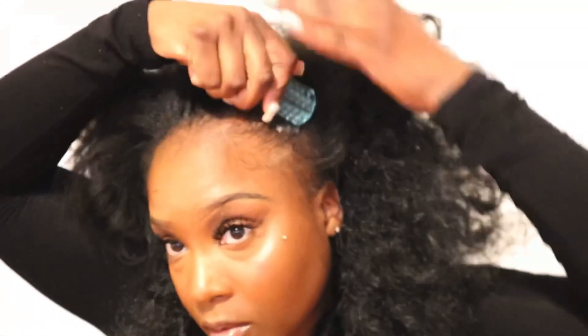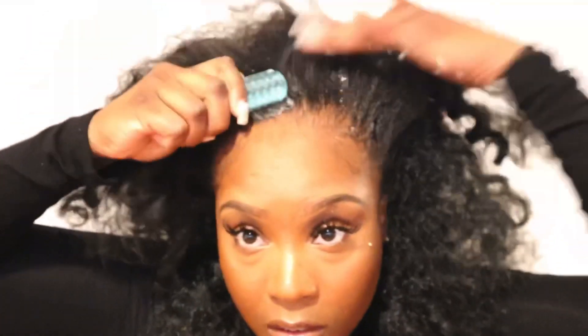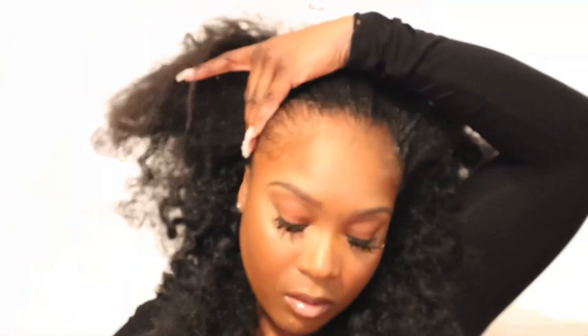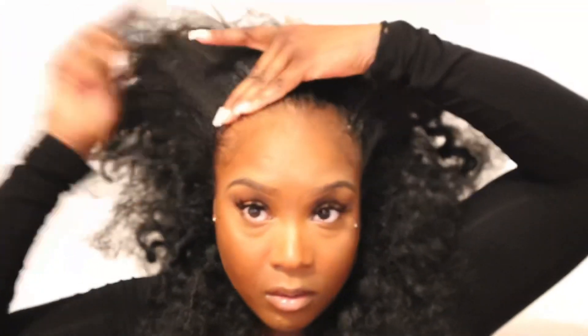I like this middle part look, but I'm gonna go ahead and put the top half in a ponytail with my ponytail holder. Okay y'all, this is the finishing touch — I had to curl my real hair a little bit because it wasn't blending since it was straight. But this is the finishing touch — my little thirty dollar wig! I feel like I look good. Y'all go ahead and grab y'all one of these.